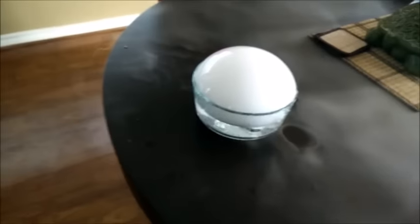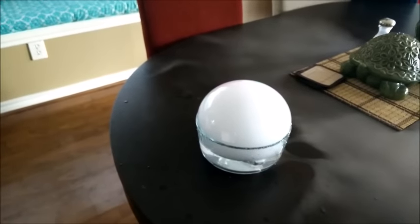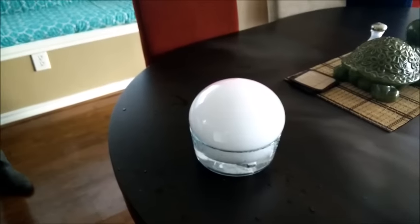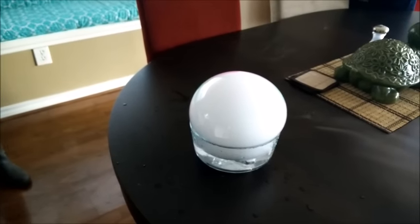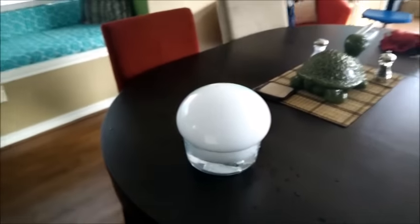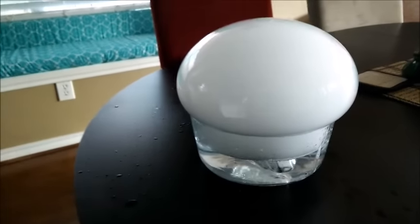Oh my god! What? It's beautiful. At this point it tells us to go ooh and ah — just scream! Oh my god, it's cool. What in the world? Oh my god, it's bubbling. Oh, it's fantastic.